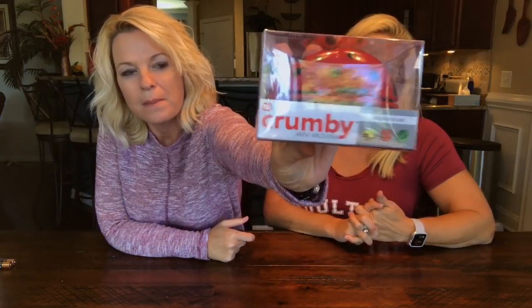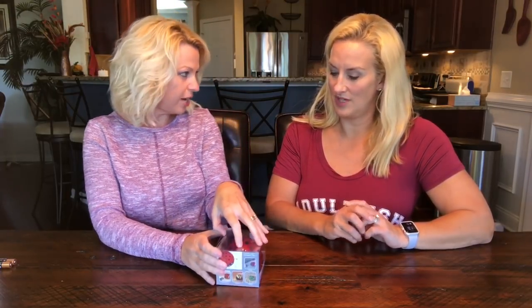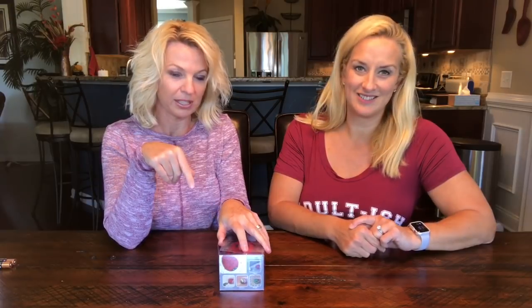Welcome back. I'm Rachel. I'm Kathy. Today we have the Crumbie mini vac. This is the ladybug. It also comes in a bumblebee and a turtle. Our friend James over at Freakin' Reviews — they have the emoji line out now, so they look like emojis. This video is pretty funny, you've got to check it out. I'll put a link below.